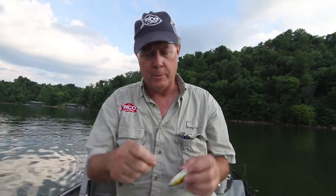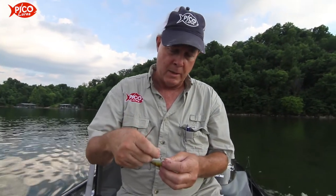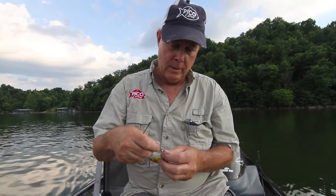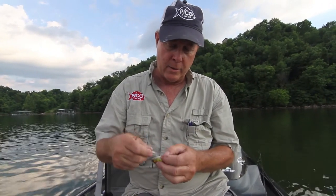We're going to take a little spinnerbait blade — this is a number three willow leaf that I got right here — and we're just going to put that right on there where that front hook goes.